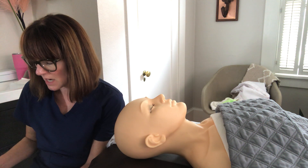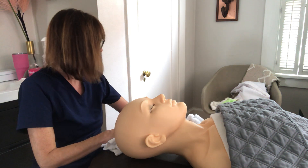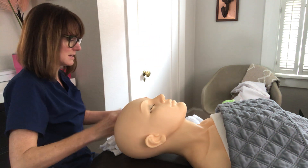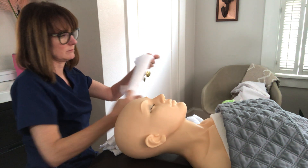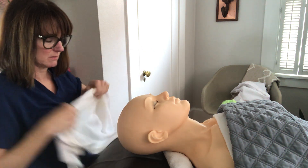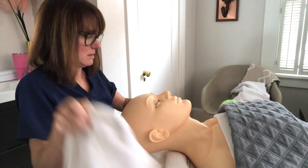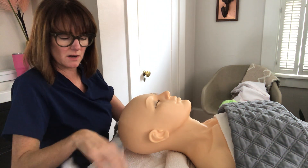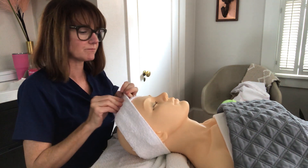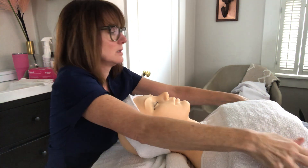Since our client didn't have any of those concerns, we'll help her onto the bed and get everything ready. We'll roll a towel for under her neck, place a towel horizontally at the top of the bed, then add the roll towel. We'll place her headband on to get her hair out of the way, and then place another towel over her décolleté to make sure everything's covered.